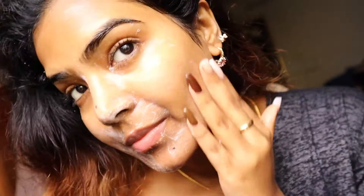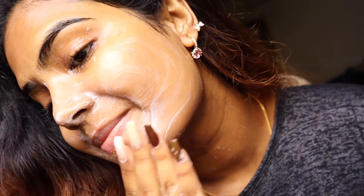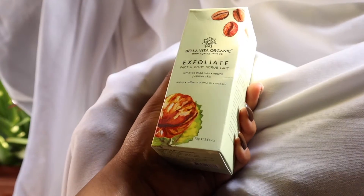You are not going to break out or have your skin react to this because all of the ingredients are very mild. It is going to give you a very beautiful, subtle glow to the face.